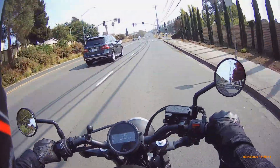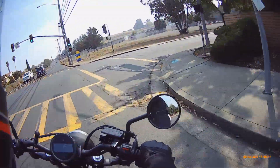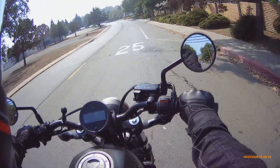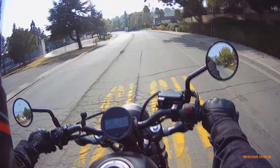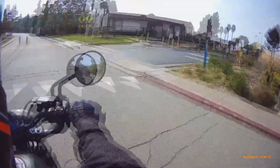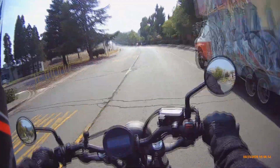After riding the Bonneville for so long, the last time I had this bike I was just not very confident in my riding abilities yet — I was still a little scared. But now I'm much more confident, so riding this bike is even more of a pleasure.